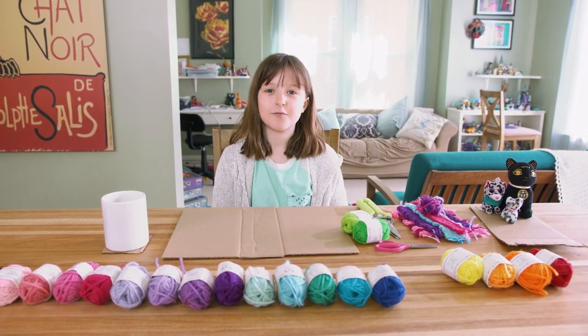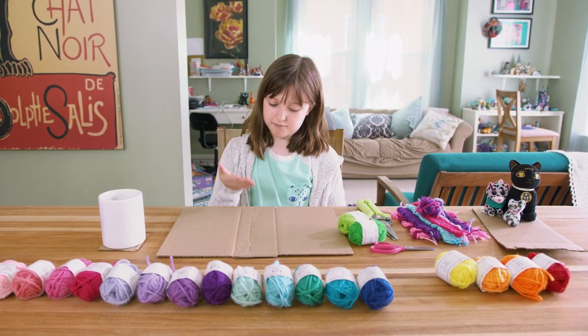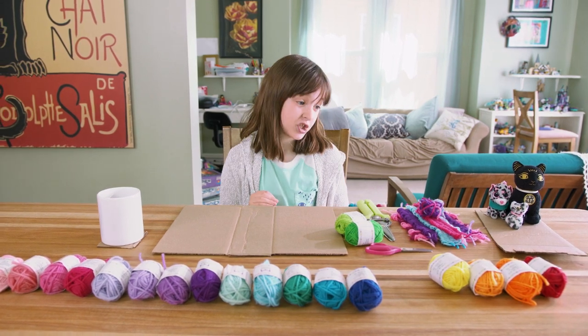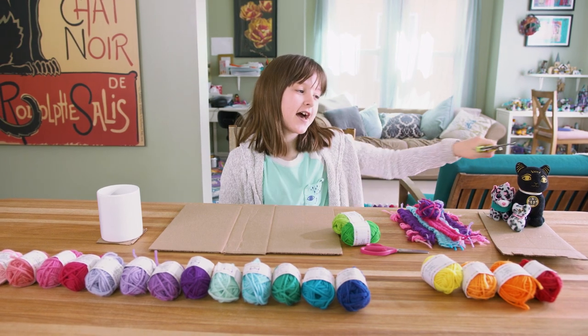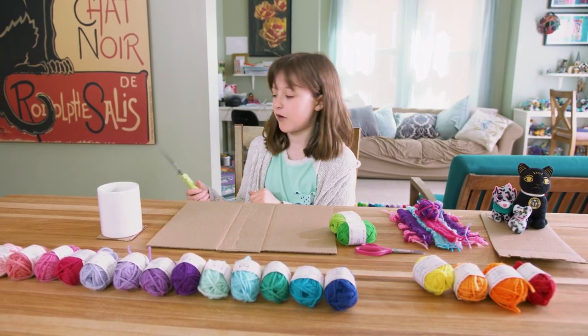Now we're going to learn how to weave. We're going to learn how to make the loom, learn how to weave, and how to finish the weave. And then after the credits, we're going to have a bonus scene — a funny bonus scene. So stick around and watch it.